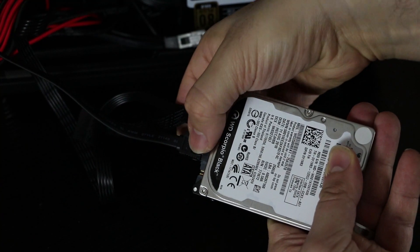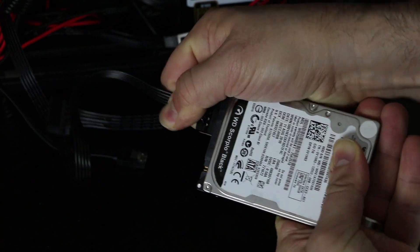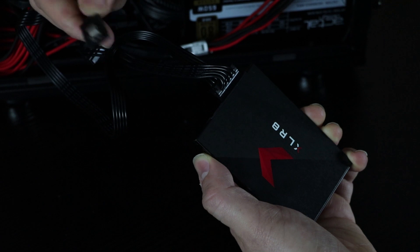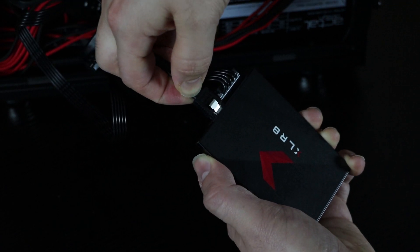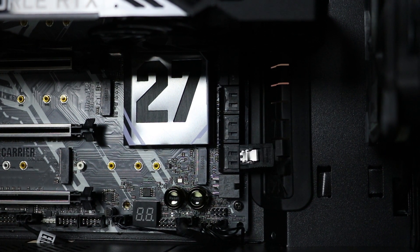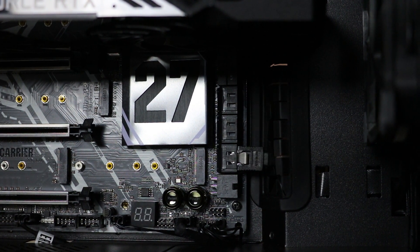Start by uninstalling your old storage from the case and remove the SATA power and SATA cable from your old drive. Next, grab your new SSD and reconnect the same cables to it. The other side of your SATA cable plugs into your motherboard. Route the cable through your case and connect it.